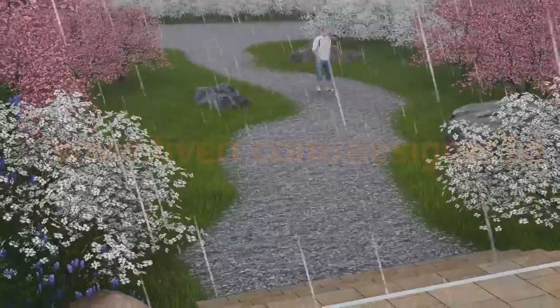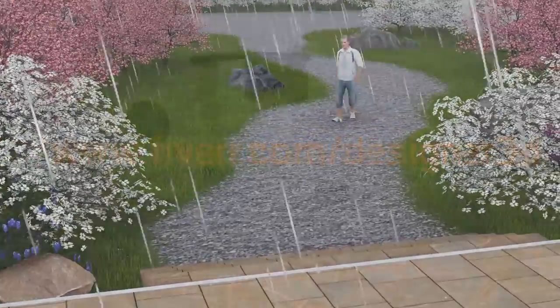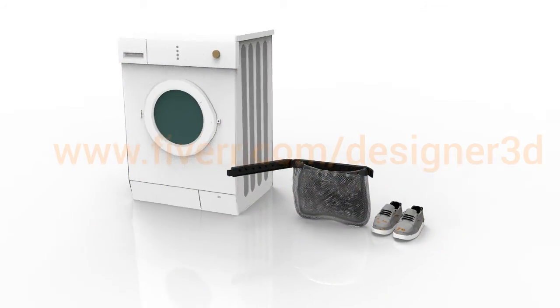Ever try washing your shoes by hand or throwing them in the washing machine? By hand, it is a real chore. And if you throw them in the washing machine, the shoe floats to the top and does not wash properly.